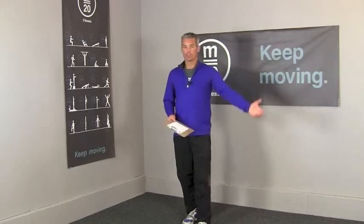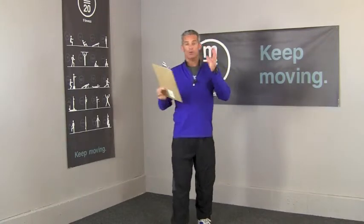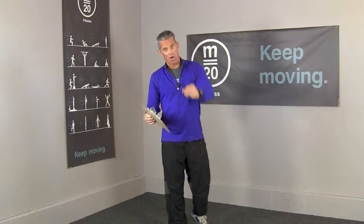You're going to walk or run 400 meters — that's one lap of a track. You can use a treadmill to indicate how far you're going. I have a distance measured out that's 200 meters away, so I run out to that and back. Run 400 meters or walk at your pace.